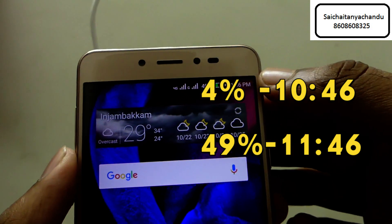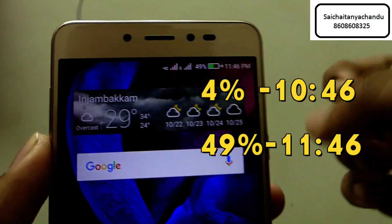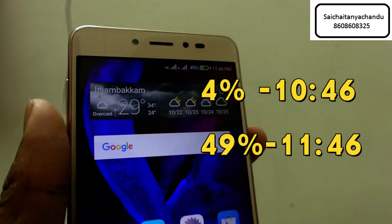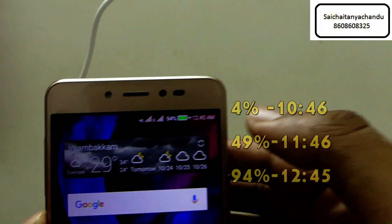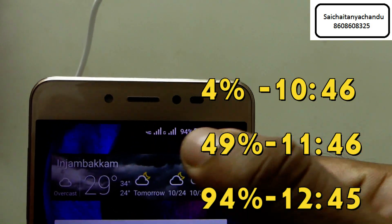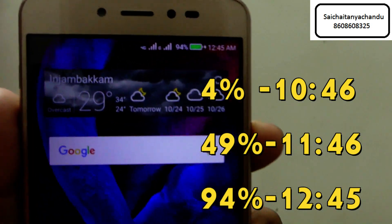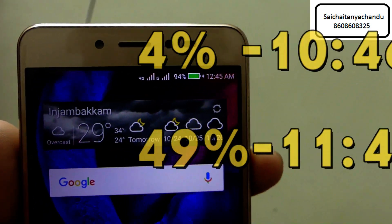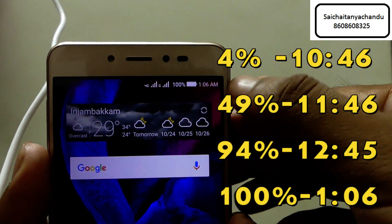After one hour, the battery increased by 45%, so right now the battery percentage is 49%. After 2 hours, the battery increased to 94%, so there is an increase of 90% in 2 hours.